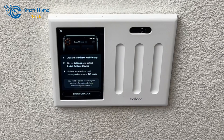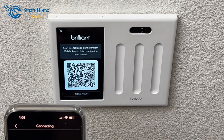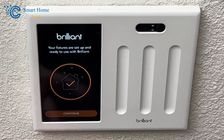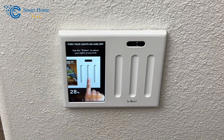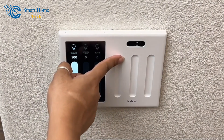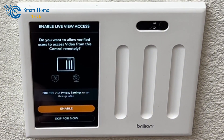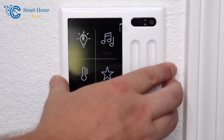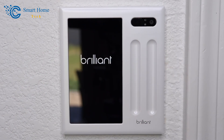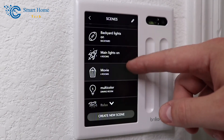Next, we entered our email address, created an account, and verified it using the code sent to our email. We gave the system a name, selected the time zone, assigned the switch a room location and name, and configured it to control and dim the connected light. We then entered our Alexa account information and it was ready to go. Brilliant sent us a secondary unit to test the video intercom feature, and installing it was nearly identical — except the verification code was displayed on the first Brilliant screen rather than sent by email.